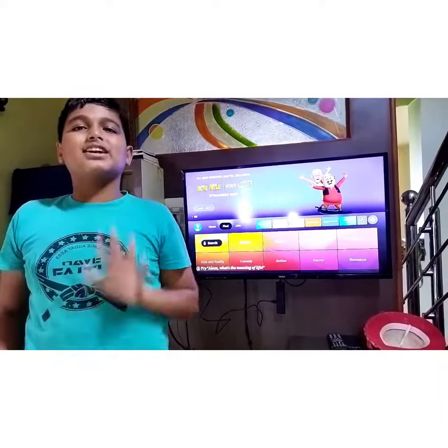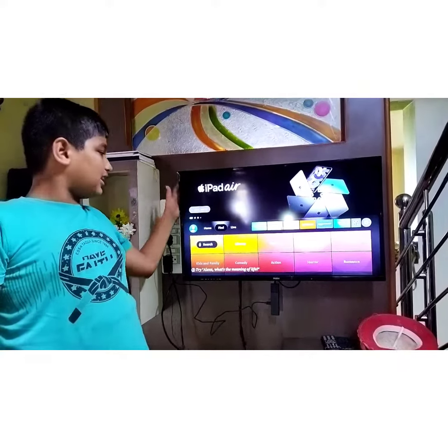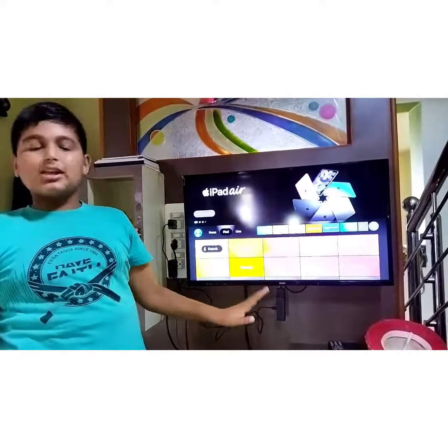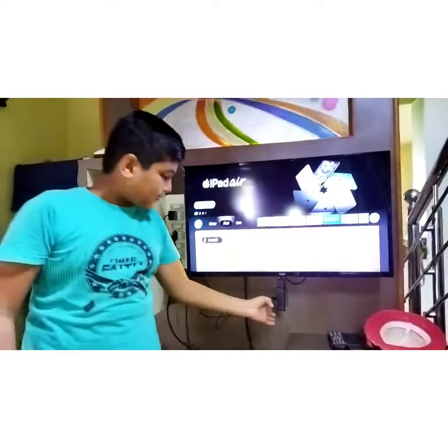If you are using a normal smart TV, this is a super budget-friendly option. If you are using Amazon Prime Video, it will be dimmed on a normal TV.